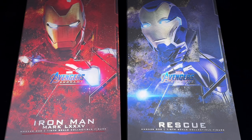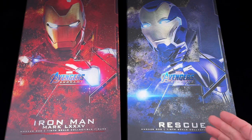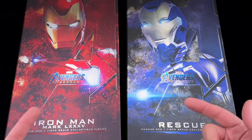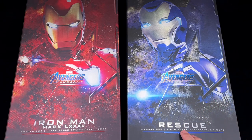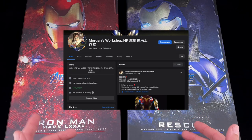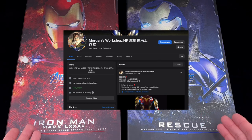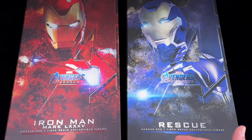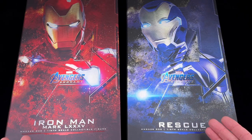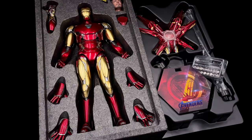The Iron Man Mark 85 by Hot Toys and his companion Rescue are the 1/6 scale figures we are going to talk about today — but not the stock figures. We are going to talk about the mods done by Morgan's Workshop. I'll leave the link in the description so you can contact them. A big thanks to my good friend Bob Dylan for giving me the opportunity to test these pieces.